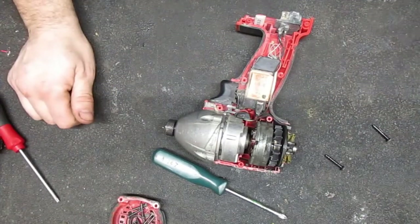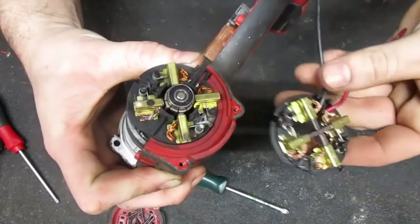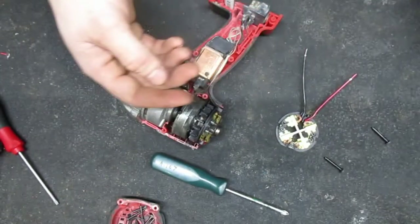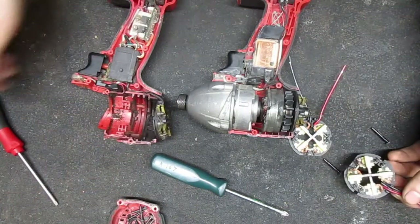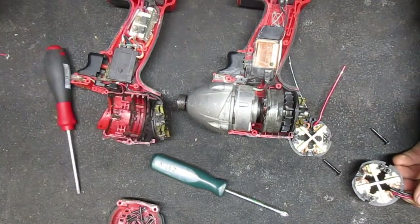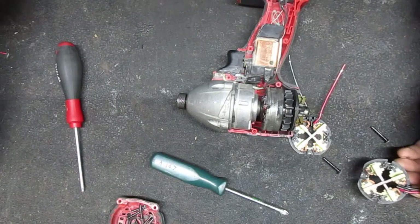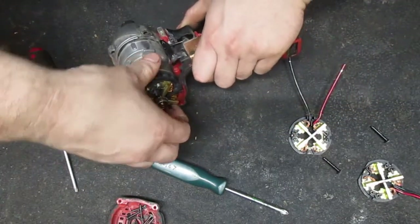It's about a month later and I've got the new brushes for this guy - came all the way from China. I actually got two sets of brushes because it turns out that this Milwaukee drill I have also takes the exact same part number. You can see that these brushes are also worn right out.